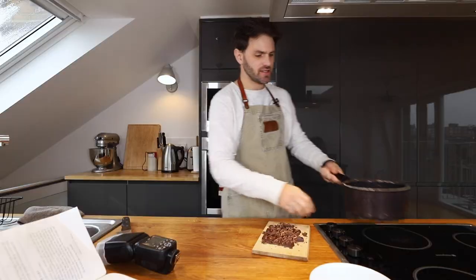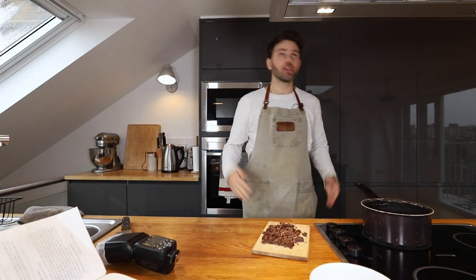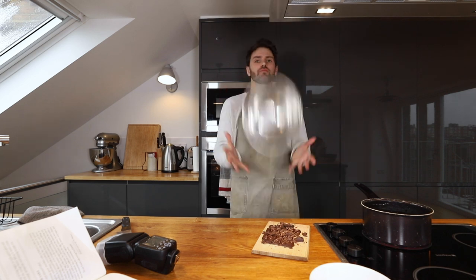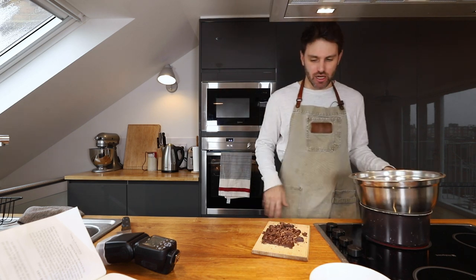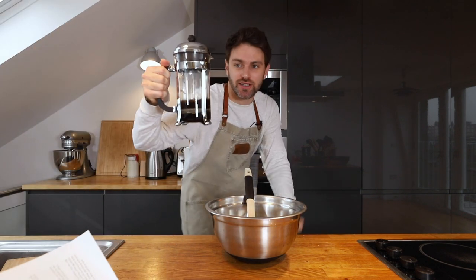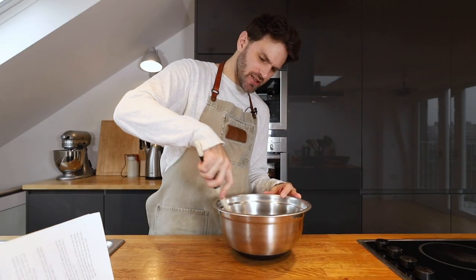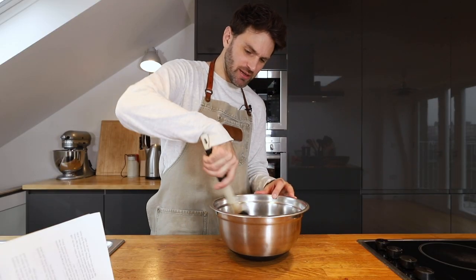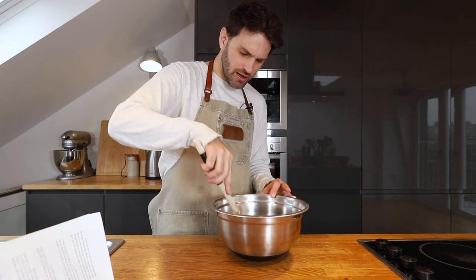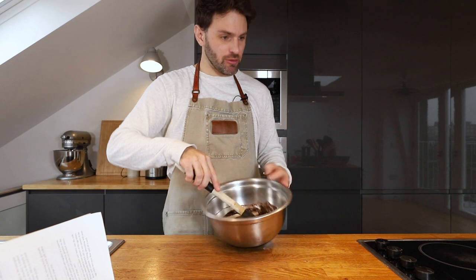I need to make a double boiler — boiling some hot water, need a bowl on top. Water's boiling, that needs to melt. Add two tablespoons of coffee or rum. I wish I had rum, but I use two tablespoons of coffee. Emulsified. Mixing together any sort of liquid with chocolate is always a pain, but today we mix together easily and beautifully and we can move on.